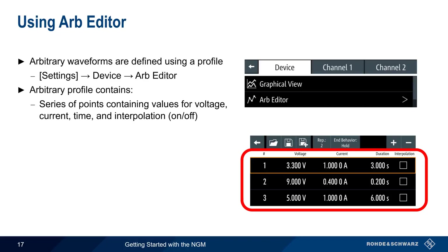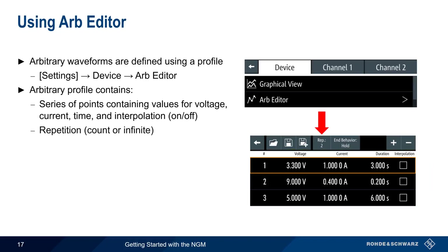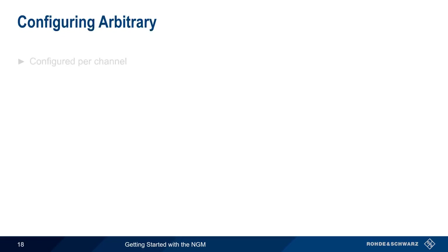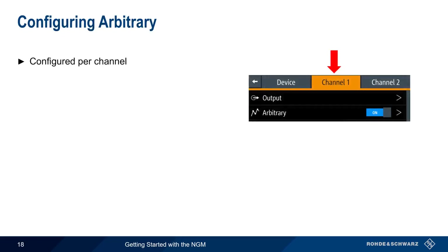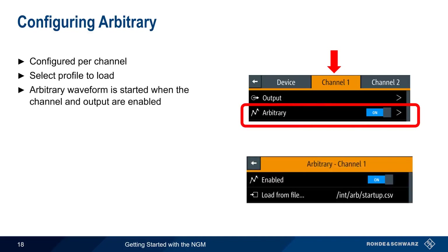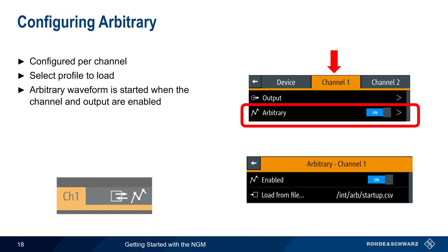The plus and minus buttons can be used to add or remove points from the table. Two additional parameters are also required: the repetition count, that is, how many times to repeat this sequence; and if the repeat count is finite, the end behavior must also be defined — the output can be turned off, or the last value in the sequence can be held. Sequences created with Arb Editor can also be saved and loaded. Channel menus are used to select and enable arbitrary waveforms: simply click on arbitrary, select a profile to load, and then enable. The arbitrary waveform will be started when the channel and output are enabled, and an icon will appear in the channel bar when an arbitrary sequence is being output.